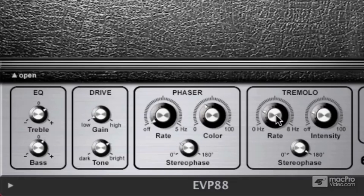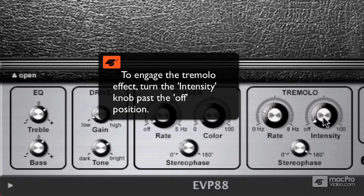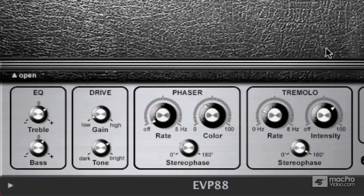Next to the phaser — I'm going to turn that off for now — we have the tremolo section. Tremolo has to do with amplitude; it's going to be changing the amplitude over time, usually achieved with an LFO. To get the tremolo to actually activate, instead of using rate like we did on the phaser, we're going to use the intensity knob. When you add intensity, you'll hear that it's actually making the sound oscillate between the right and left speaker. Your stereo phase controls how intensely it's being spread out between the left and right.